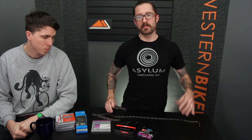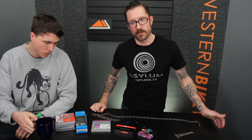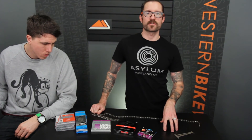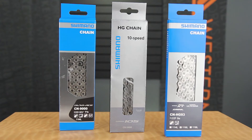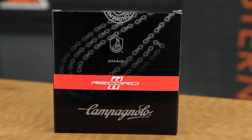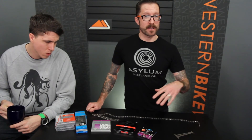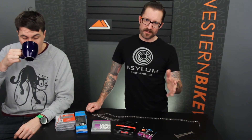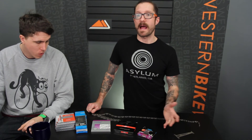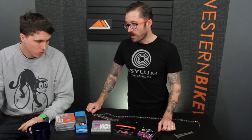If you've determined it's time to replace the chain, you have to figure out the correct chain for your bicycle. The most important thing is the brand. Most manufacturers say you'll only realize the best performance by using their branded chains — Shimano with Shimano, SRAM with SRAM, Campy with Campy. You can use a SRAM chain on a Shimano drivetrain and vice versa, but you won't get the best performance. For Campagnolo, there are aftermarket manufacturers that make compatible chains that can save you a little money.